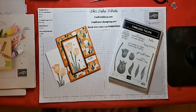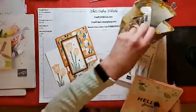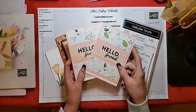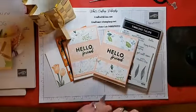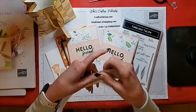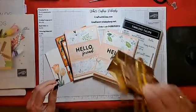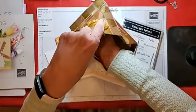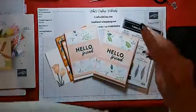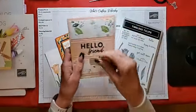Hello everyone, Lisa here. Welcome to What's Crafting Wednesday! Let's jump in and start with our drawing from last week's cards. I have the two Celebration Friendly Hello cards — I still say this stamp set should have been called Hello Friends so I wouldn't get confused. Sadly, Celebration is over, but let's pick our winner from last week's cards. Congratulations, Carol!